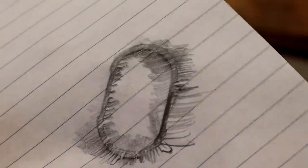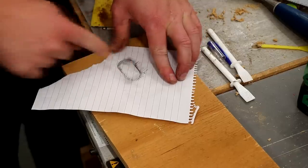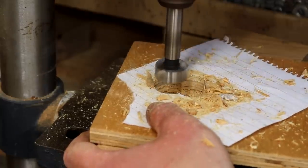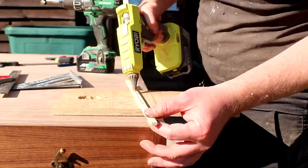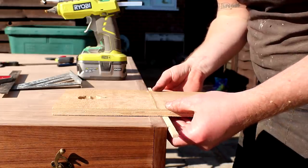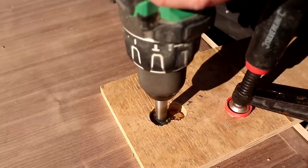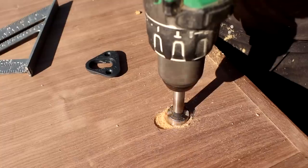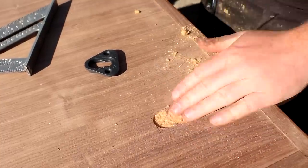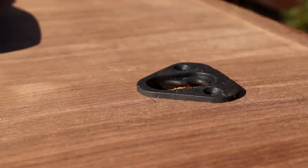First I took a rubbing of the bracket and stuck that to a scrap piece of plywood. I found a forstner bit that matched the diameter and drilled out the holes. I offered it up to the marks I'd made and hot glued on a fence so I could drill all the holes at a consistent distance from the top panel. I clamped it in place and used it as a drilling template. Once the holes were established I removed the jig and drilled them out to the correct depth, then chiselled away the edges a little and secured them in place with screws.